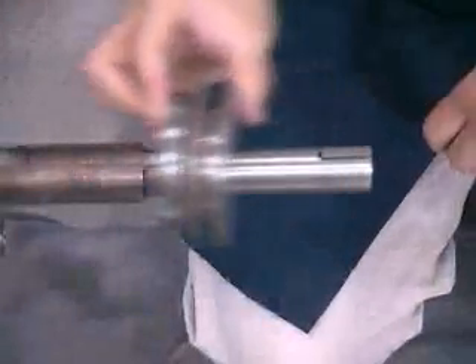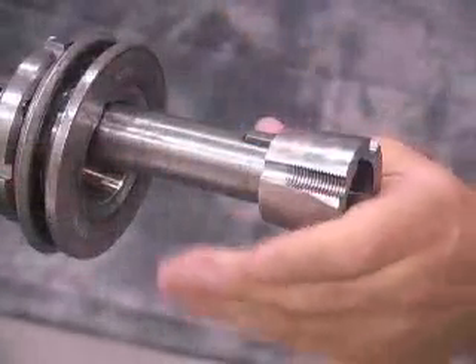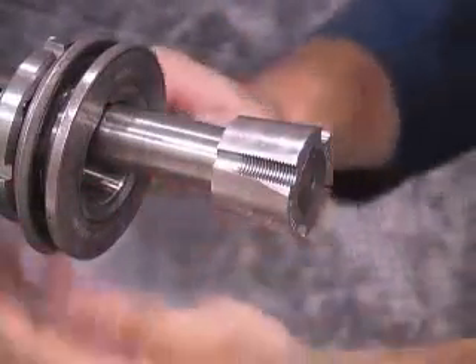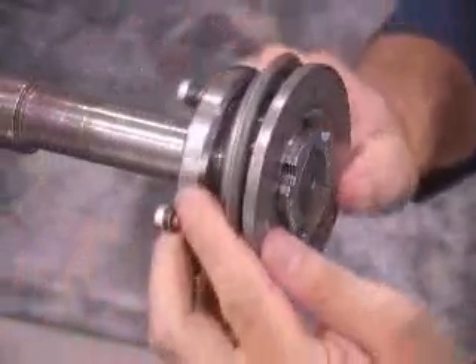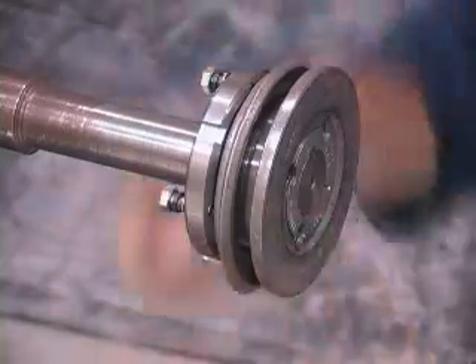Paraflex taper lock and grip-tight bushing technology prevents shaft set screw damage, fretting corrosion, and reduces installation and removal time. In addition, bushings provide concentric shaft contact in order to prevent vibration from eccentricity.